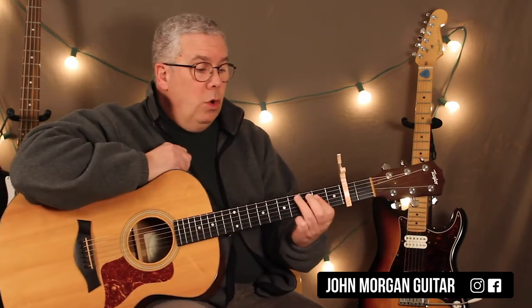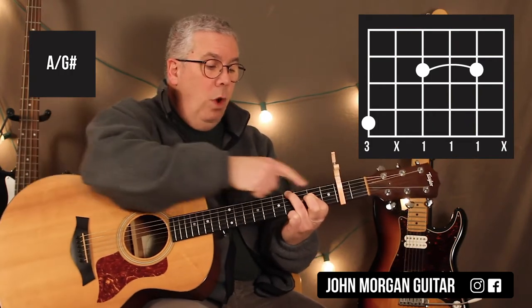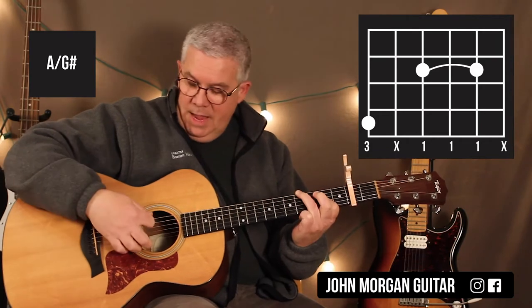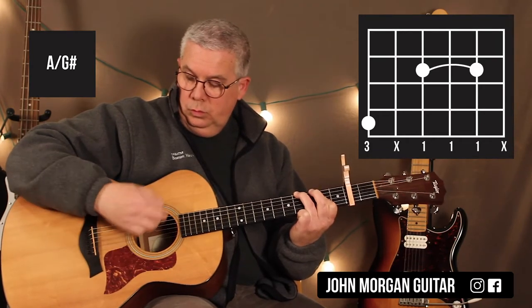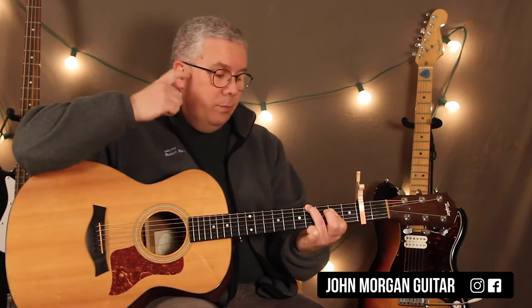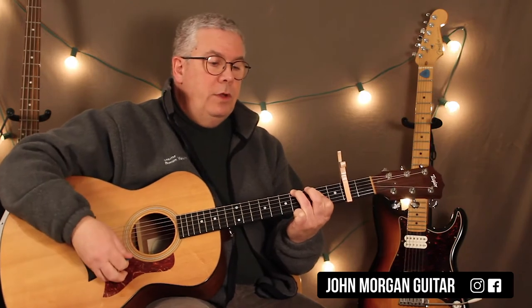My next chord: I keep the A chord there but put G sharp in the bass — 6th string, 4th fret from the capo. I hit that note. So I did down, up, down, down, up after the boom. The piano would go like that if you want to do it that way.